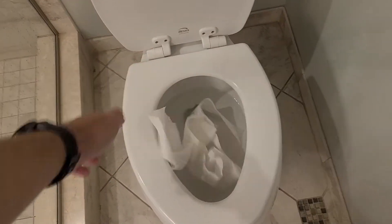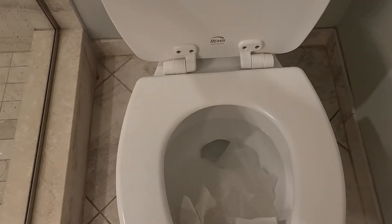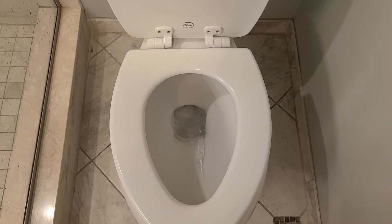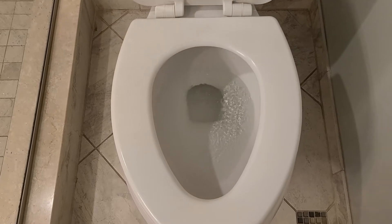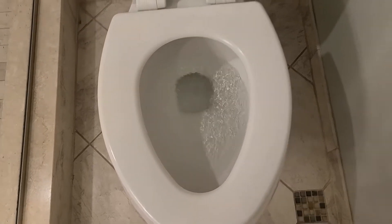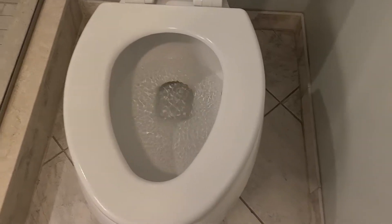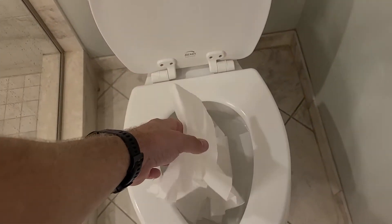This is about 6 feet of paper and a little bit more. This is about 12 feet of paper.